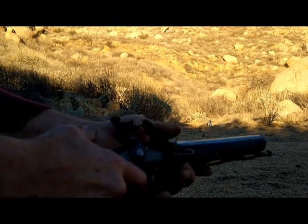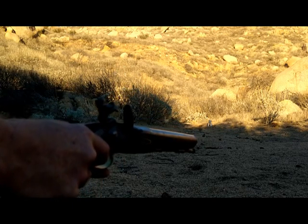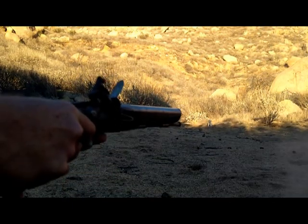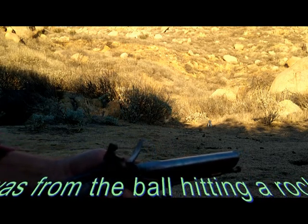I'm going to close the frizzen, go to full-cock, and pull the trigger — and that's how a flintlock operates.